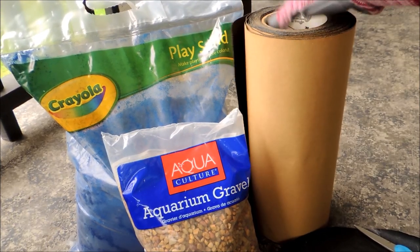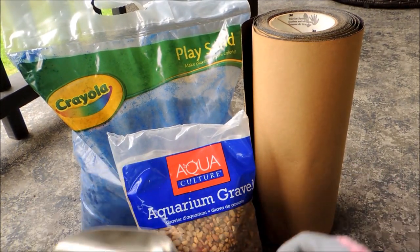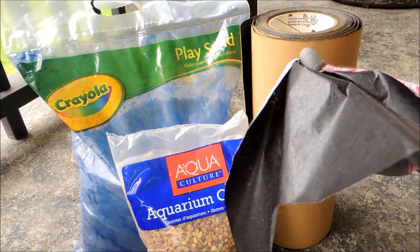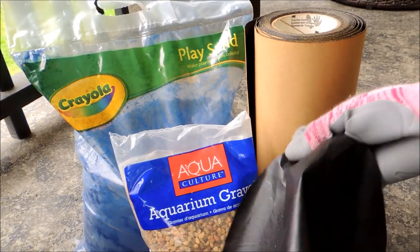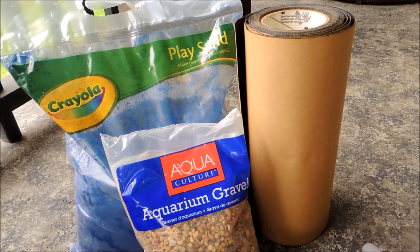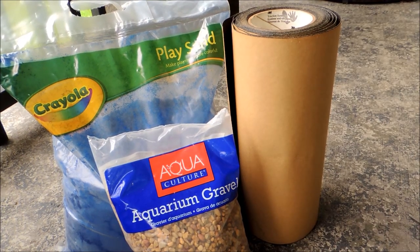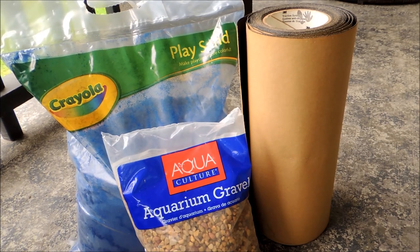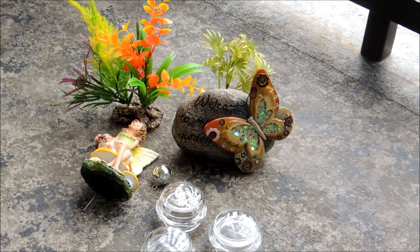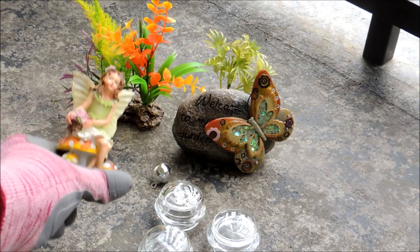Here we have some 3M traction system — that's the rough adhesive layer that you apply to stair treads and things like that for safety and non-skid purposes. I've got a scooper for the sand, and a small piece of inexpensive landscaping weed barrier. We don't need the really good kind; we're just going to lay that under our gravel so they won't end up sinking down into the sand.